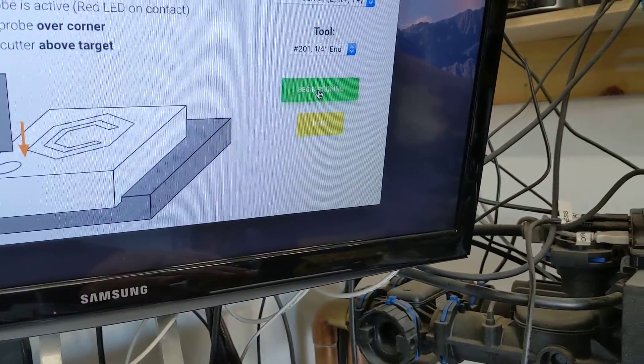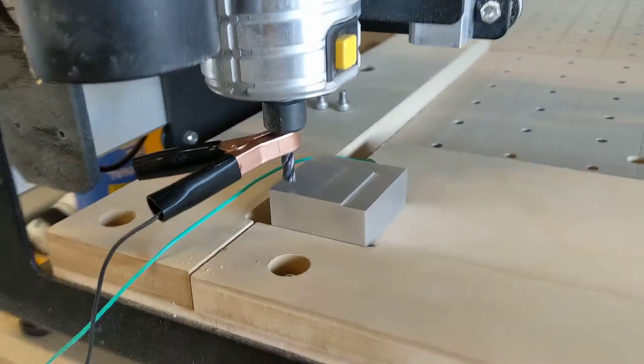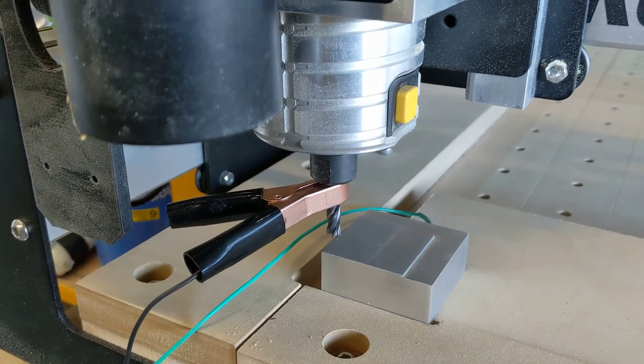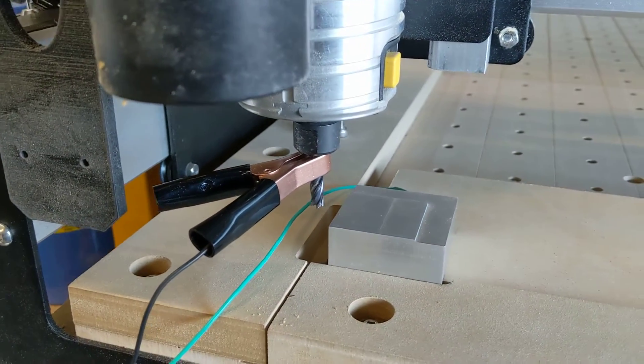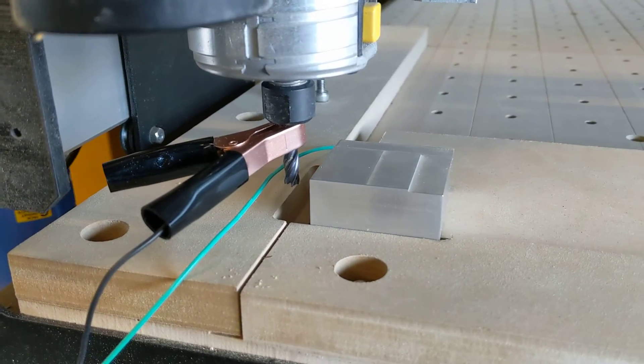I'm going to do all three axes, then back. So the first one it's doing here is the Z, once the Z's done it then wanders off and does the X — it's kind of got quite a large range of movement by the looks of it.